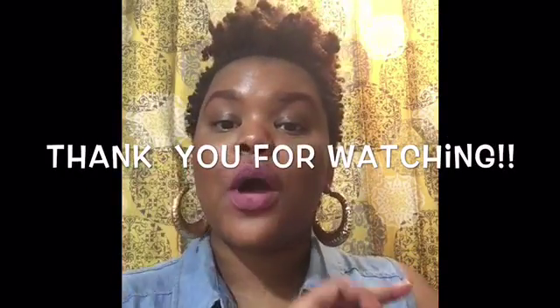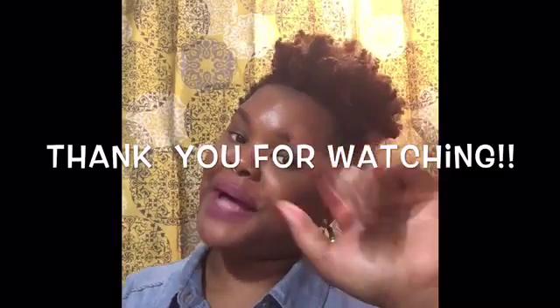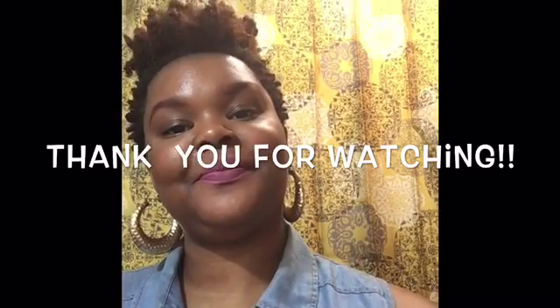Like I said, I do have some other collections from them that I just haven't gotten around to talking about or sharing with you yet. So see you all in the next video — bye!